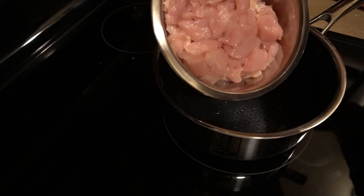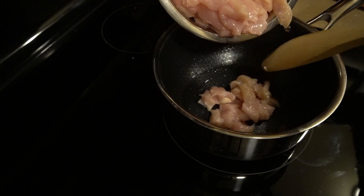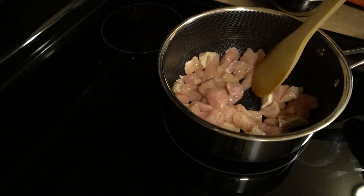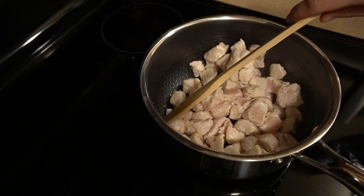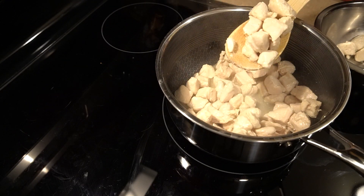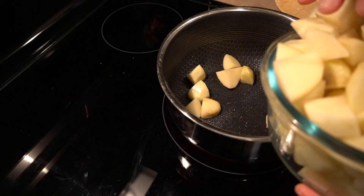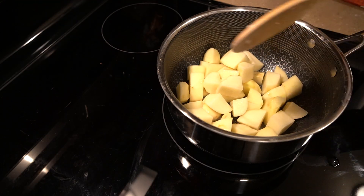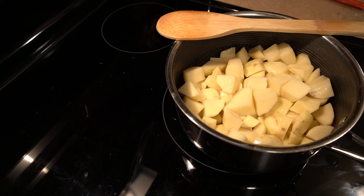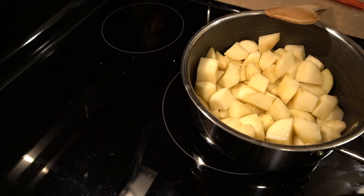First off, cook the chicken until it's a little bit cooked. Then we'll add the potatoes and cook the potatoes a little bit. Once they're soft, I put the chicken back in again.